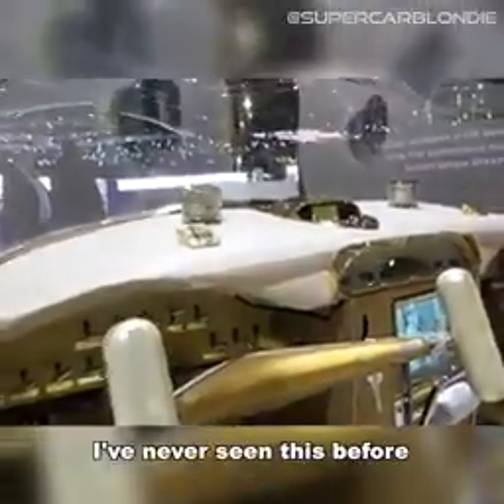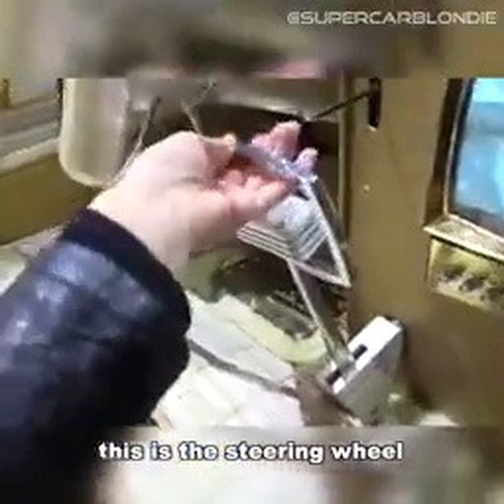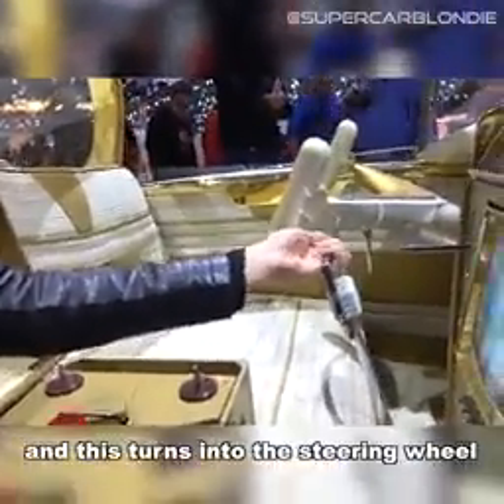Even crazier — I have never seen this before, and I promise you haven't either. This is the steering wheel. This steering wheel can be taken out completely, and this joystick turns into the steering wheel.